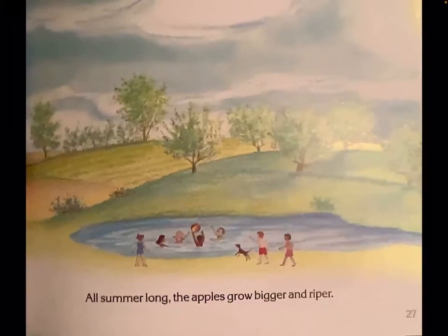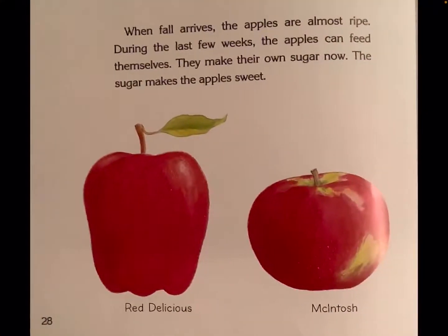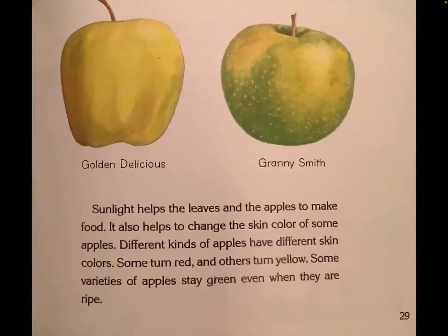All summer long, the apples grow bigger and riper. When fall arrives, the apples are almost ripe. During the last few weeks, the apples can feed themselves. They make their own sugar now. The sugar makes the apples sweet. Sunlight helps the leaves and the apples to make food. It also helps to change the skin color of some apples. Different kinds of apples have different skin colors. Some turn red and others turn yellow. Some varieties of apples stay green even when they are ripe.